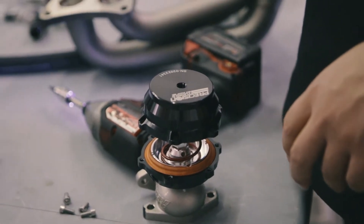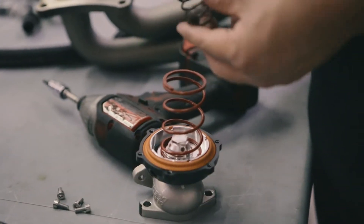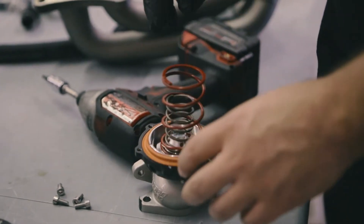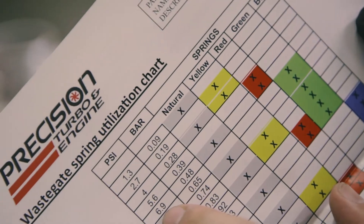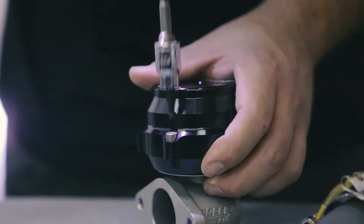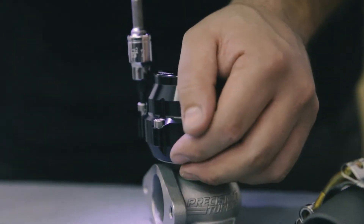The JDL kit already comes with a red spring in the wastegate, which gives it 5.6 pounds of boost. We're adding a neutral colored spring to bring that up to 6.9 pounds. That way it's a safe amount of boost, and with a boost controller you're able to double it to almost 14 pounds.